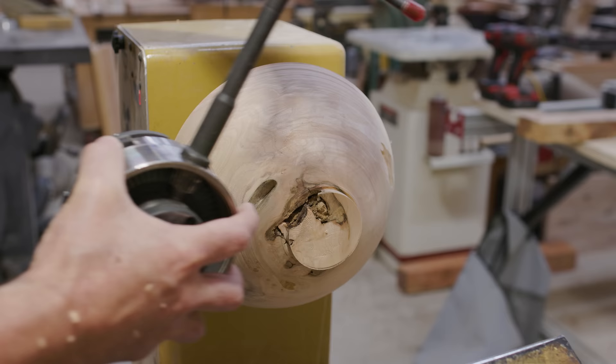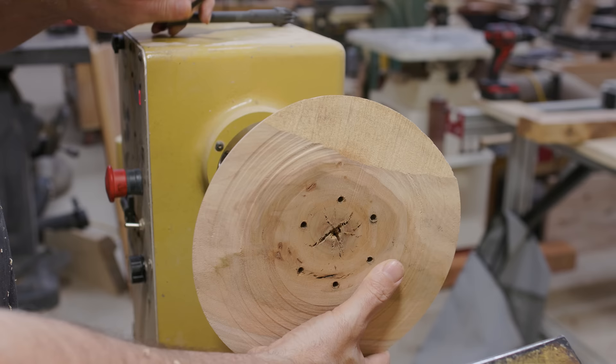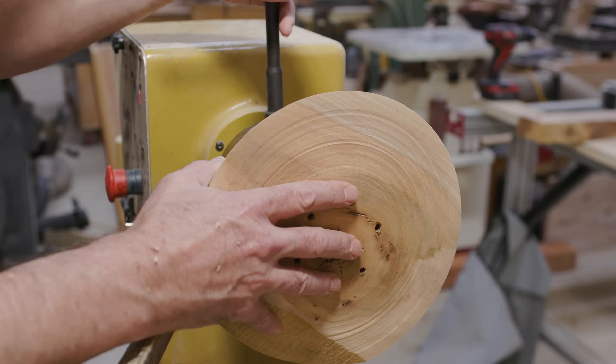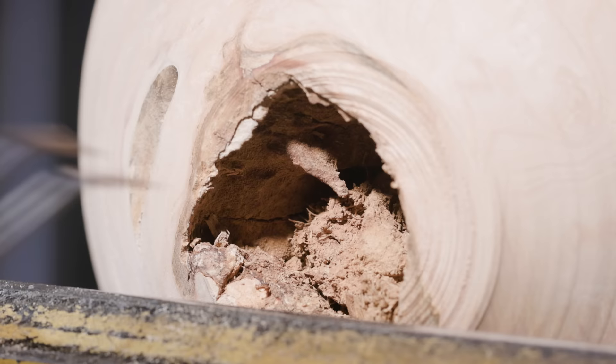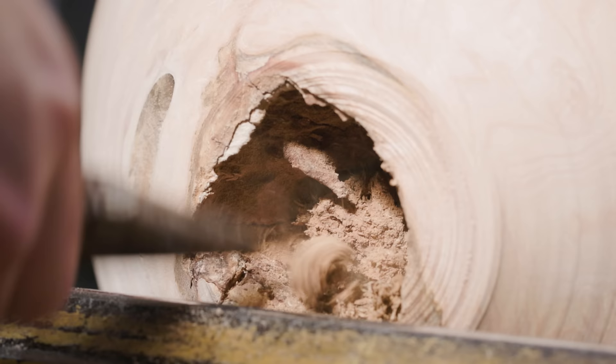I got to a tenon that would work with the chuck and I took the piece off, turned it around, and put it in the chuck, but I couldn't get it to hold onto the tenon as well as I really wanted it to. So I needed to work on the tenon a little more. I turned the bowl back around and I thought I would cut the tenon a little further into the body of the bowl to get more material to hold on to. It turned out the inside of the knot was just completely missing — it was a big void.